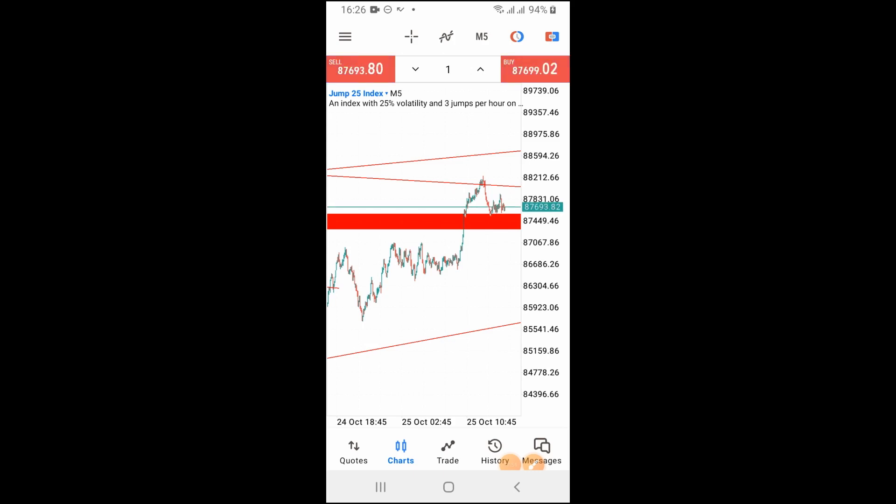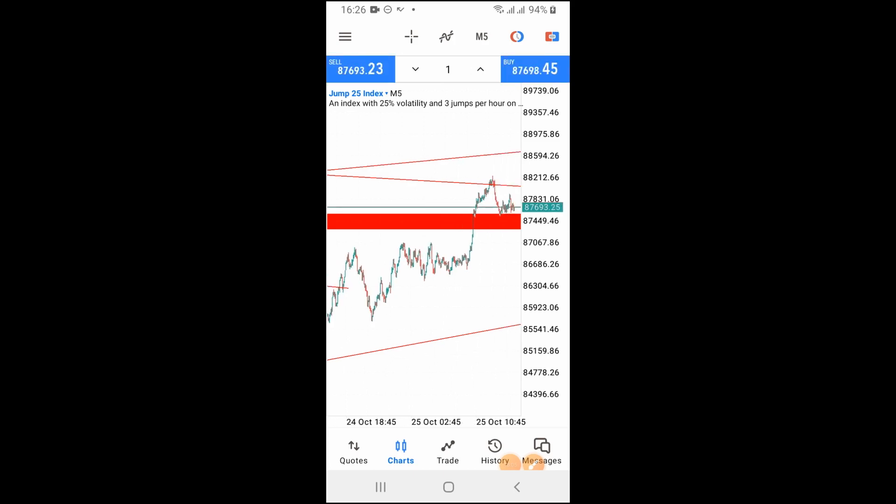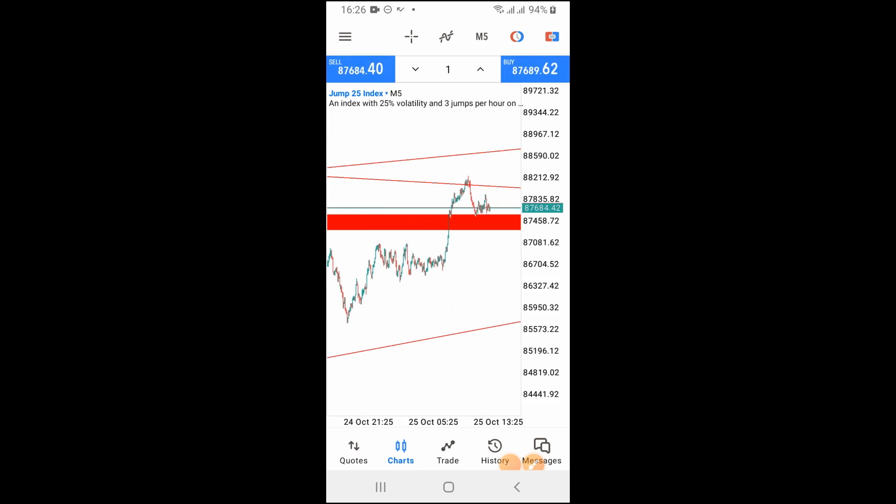That is how you open a position and have peace of mind, allowing those positions to run to your take profit. If you don't understand all these things, once you open a position you'll be staring at your chart and having heart attacks because you don't know if this is the right direction. But if you understand what you are doing, you can open the position, have peace of mind, walk away from your computer, and allow your trade to hit take profit. That's how it is, guys.